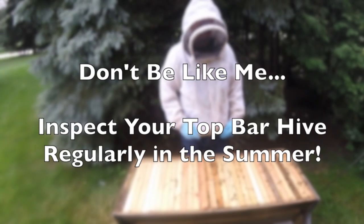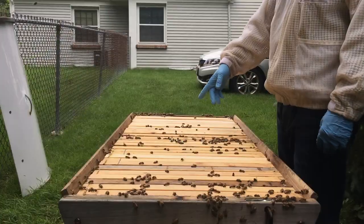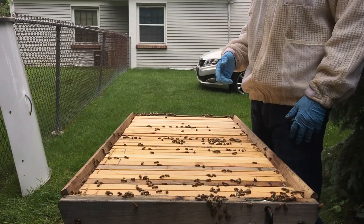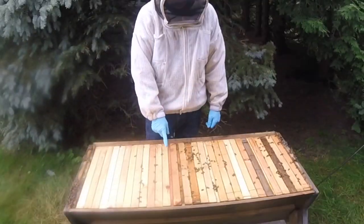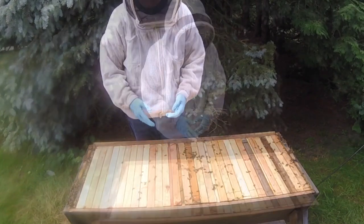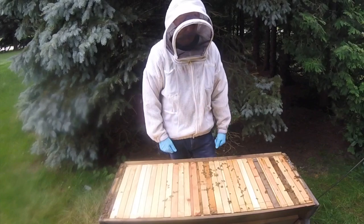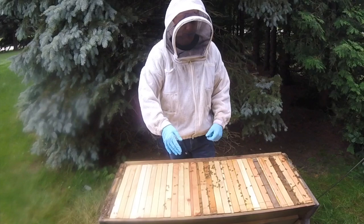I'm here five days later after I harvested a few bars of honey — it was all cross-combed. I had neglected my hive for around a month, so I'm just going to inspect to see what's going on and see if they've made any progress, hoping that the cross-combing has corrected itself after I fixed and straightened those combs.